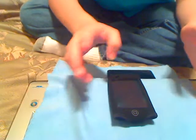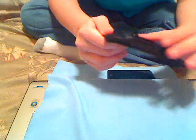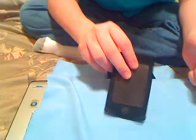Hey guys, I'm back, and I'm gonna review the DLO Action Jacket. It's an arm band and also a clip, so it clips onto your waist or anything like that. It's pretty cool.